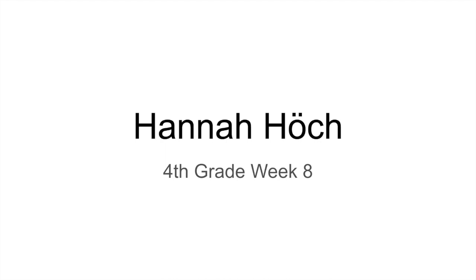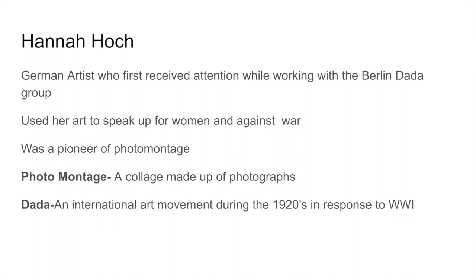She's a German artist born at the end of the 1800s and she lived all the way up until 1978, making art almost that entire time. She is most famous for her collages made during the Dada time period, which was in the late 19-teens and early 1920s, between World War I and World War II. She first received attention while working with the Berlin Dada group, and she was the only female artist in that group. She used her art to speak up for women and against war.